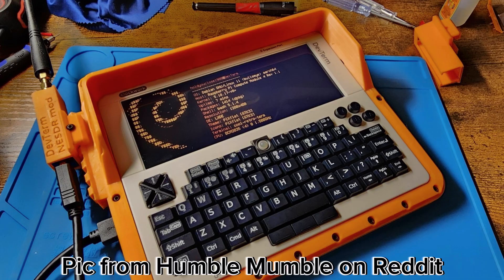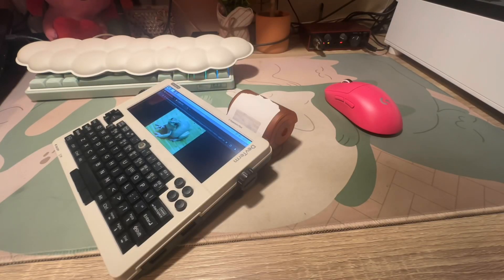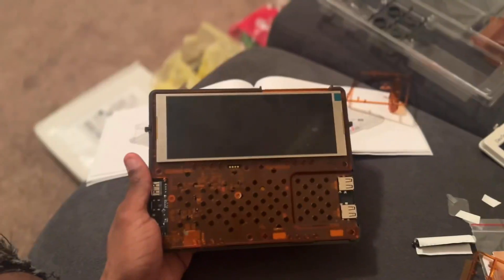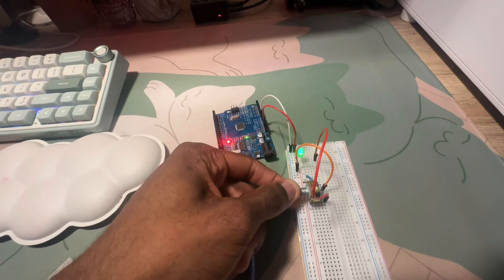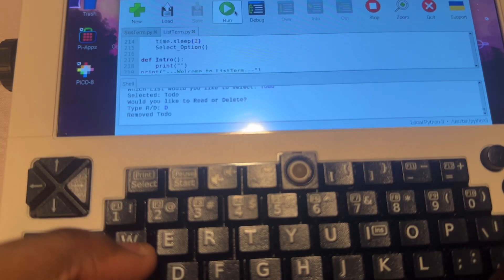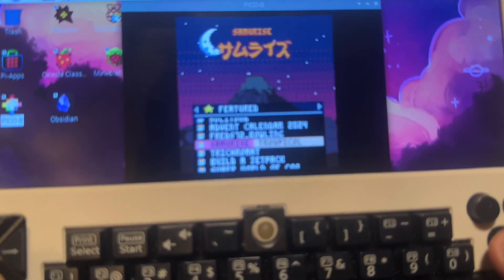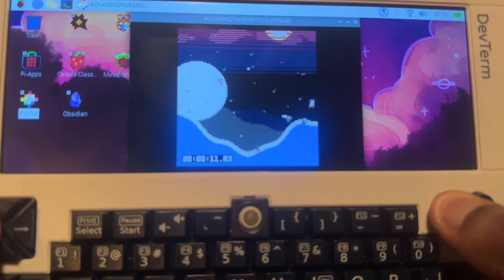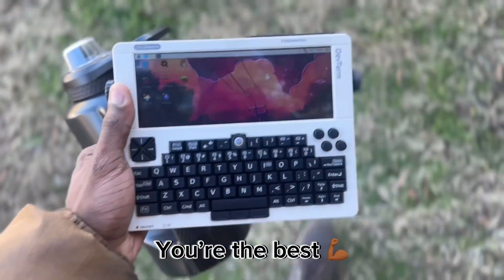What other device can you take apart and add your own attachments? And what other device has a thermal printer that can print so many things? The DevTerm is for people who are enthusiastic about computers, tinkering, and overall cool technology. It's not the goal of this video to convince you why it's cool — if you're here, you already know. It's to give you a closer look at what a game developer like me has been using it for. Thanks again to Alex for sending me this device, and I look forward to checking out more products by ClockworkPie.